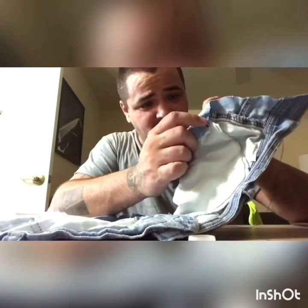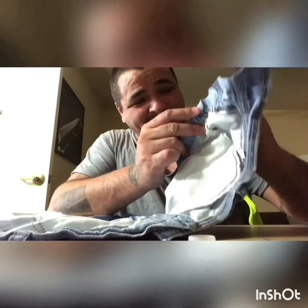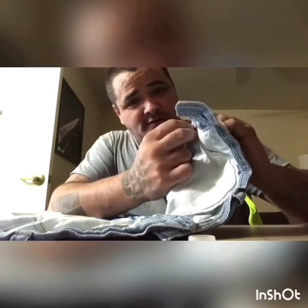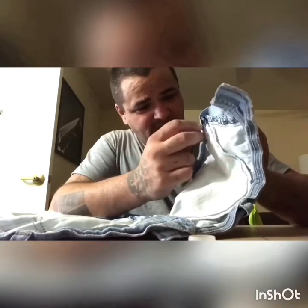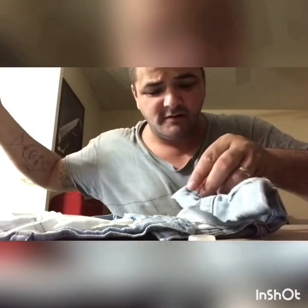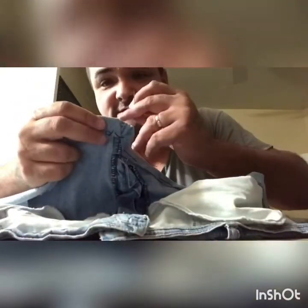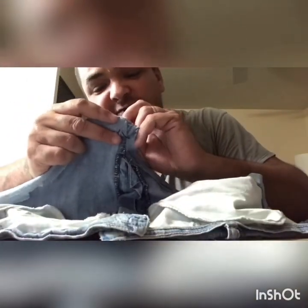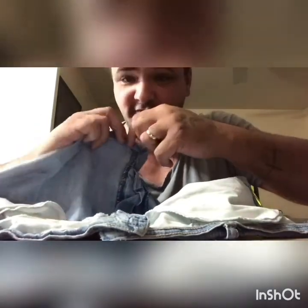I'm probably just gonna start at the hem here and work my way down to that zipper seam — probably not the actual name for it but that's what I'm gonna go with. Kind of important when you get it. That's one side of this washable restaurant mask done. Move this through a couple times before I go and tie it off.